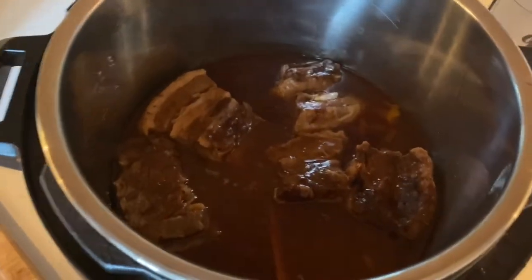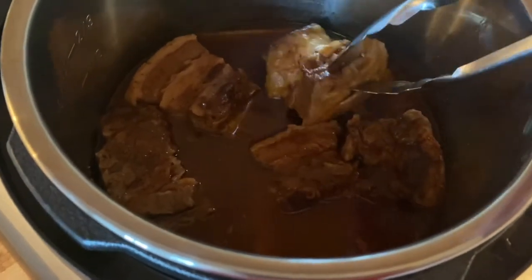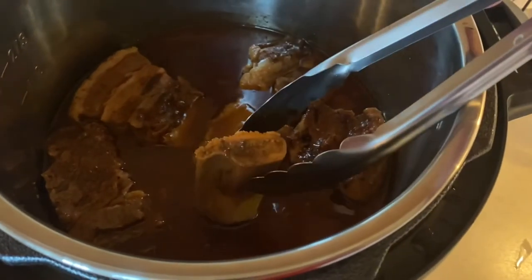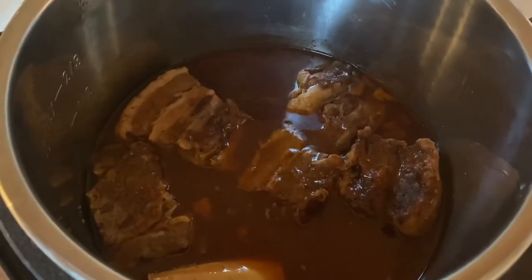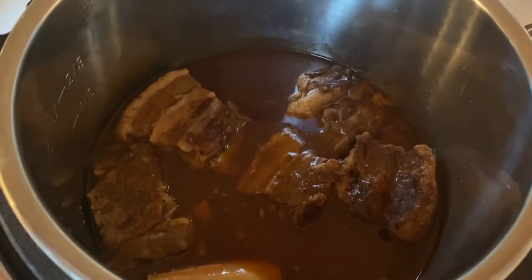Here are my short ribs. You can see they are nice and tender — they're falling off the bone. These are just delicious. There's just a bone here where the meat fell right off. I'm serving these today with salad and we're going to have some steamed broccoli with lots of butter, and that's going to be dinner.